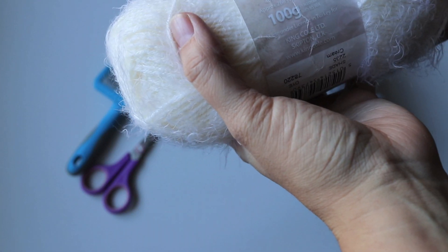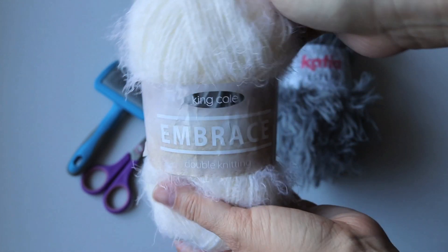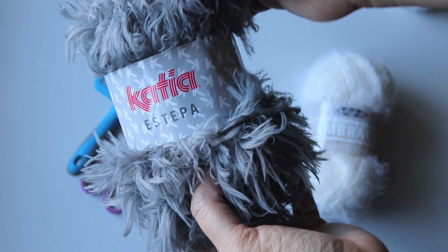I've got two yarns here. This is King Cole Embrace - it's a nylon and acrylic blend, a little bit fluffy. And this is Katia Estepa, and it's very, very, very furry, and it's polyamide and polyester.